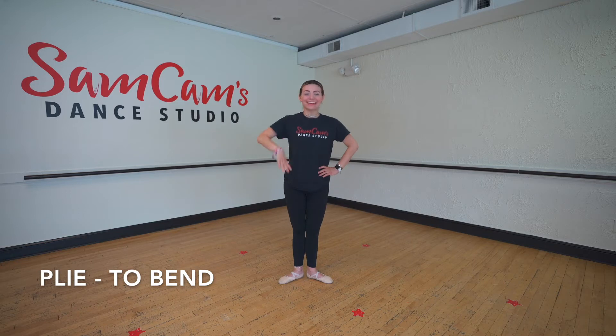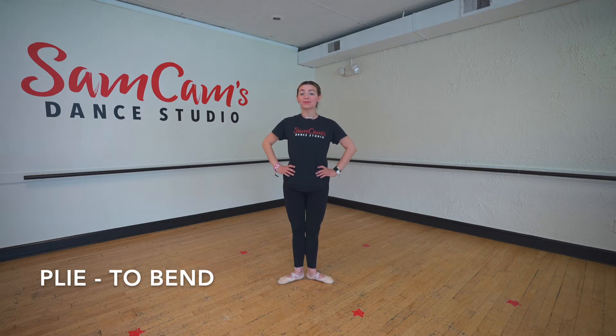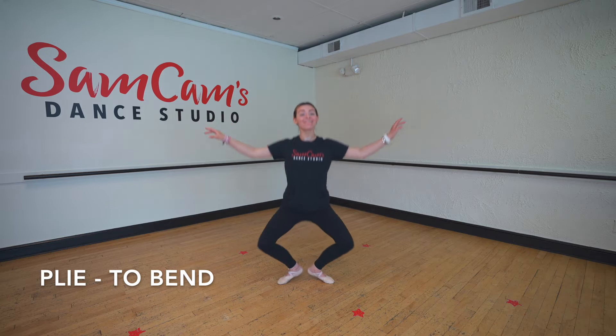Alrighty, friends. The first move we're going to start with is called a plie. Can you guys say the word plie? A plie means to bend. We can do a plie in many different ways, but today let's practice it from first. Ready? We plie and straighten. Plie and straighten. There's also a demi-plie, which is a small bend, and a grand plie, which is a big bend. Nice job, friends.